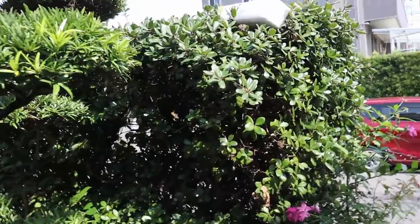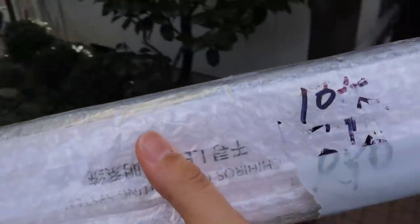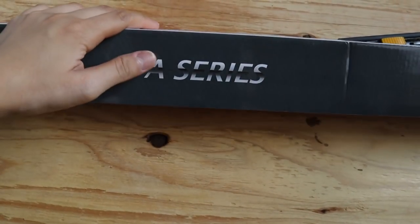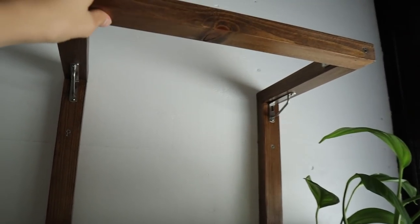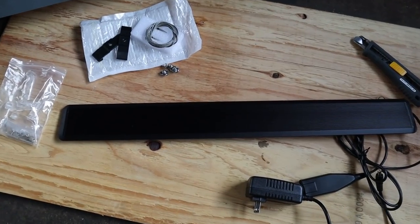A few days have gone by and we've just received something special. Let's head into the fish room and unbox it. We've received a light from Chihiros — this is their A series light. It's a really slim and lightweight model, which is one of the reasons I wanted it for this setup. We've got a DIY stand that's very sturdy, but I still want to keep the light's weight as low as possible.